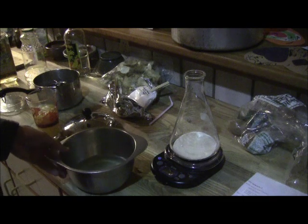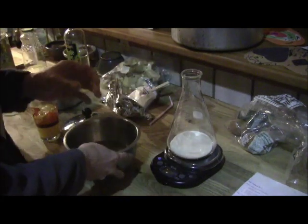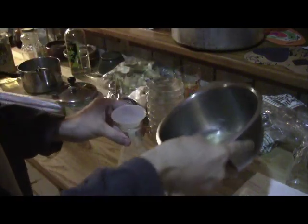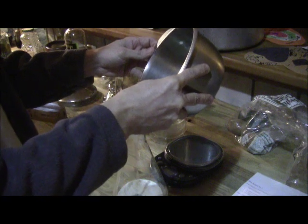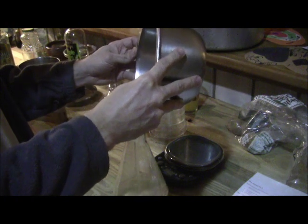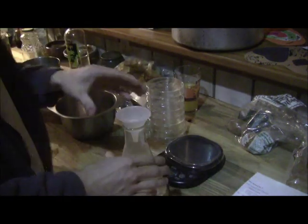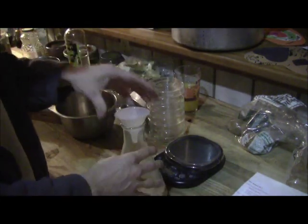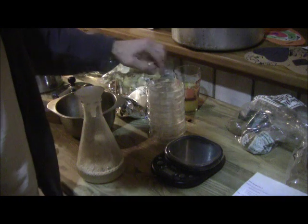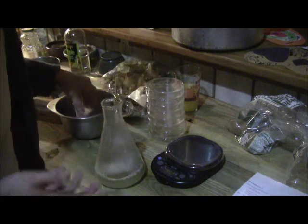The next step is to mix everything together, getting the potato liquid into the flask. I'll grab the funnel and pour it in slowly. Really, we just want to get this liquid in, mixed up, then pressure cook and sterilize it — killing everything in there. Then we'll pour it into these petri dishes. I have about eight here, and with about a pint of liquid you can definitely fill eight, probably closer to ten.